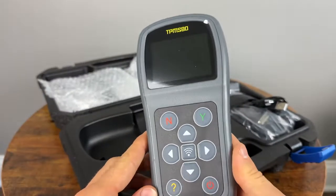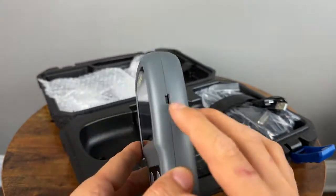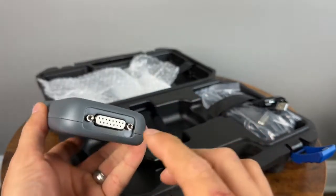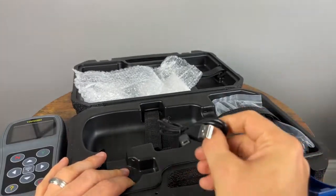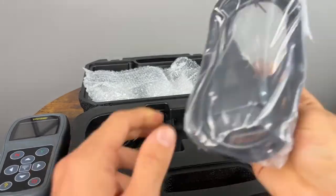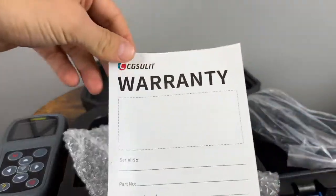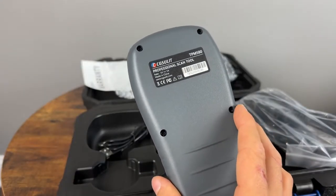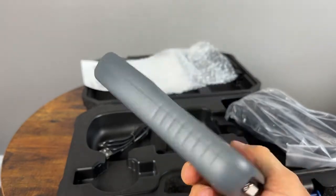Here's the device itself — it has a clicky button, which is nice. You have a mini USB cable on the side so you can update the software, and you have the OBD2 connection at the bottom. You have your data cable and of course the OBD2 cable as well. That's basically it, other than the warranty card. So let's go pick up the wheels and tires, put them back on the car, and get that stuff programmed to the vehicle.